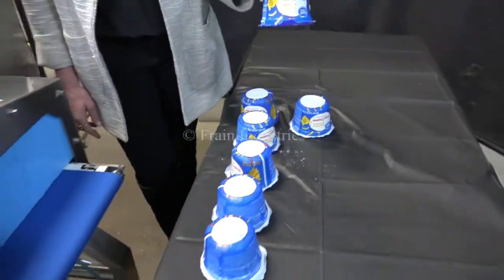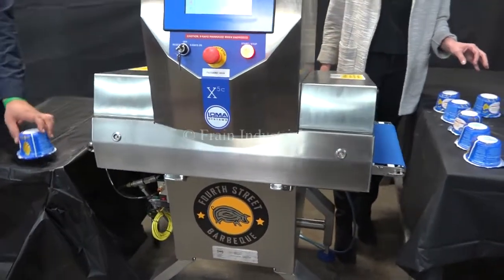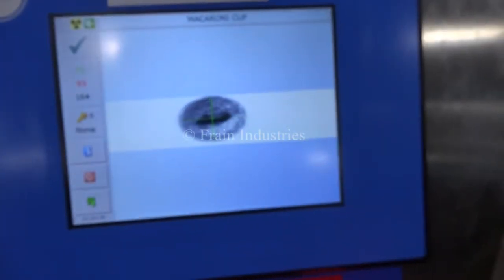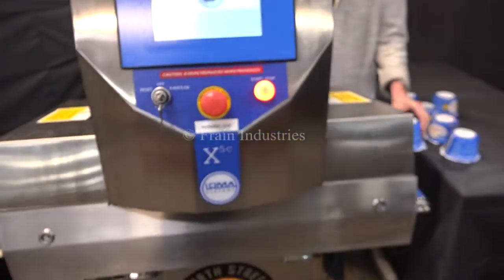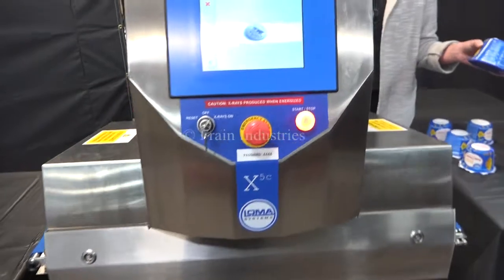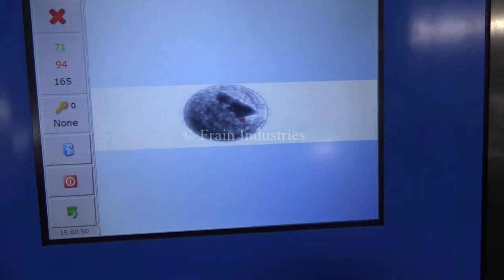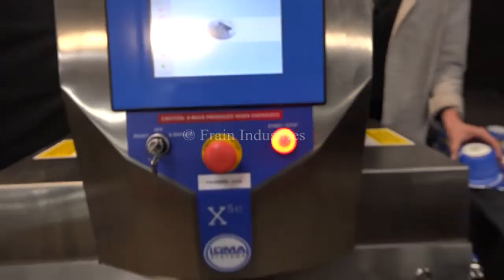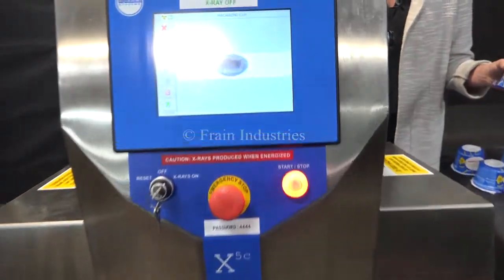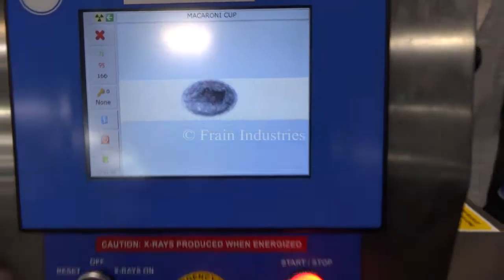The first container that I'll put through is non-contaminated. Next we test for stainless steel, then ceramic, then glass.